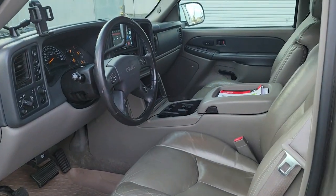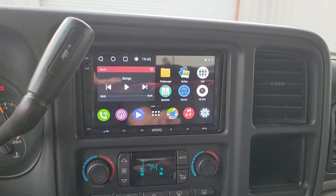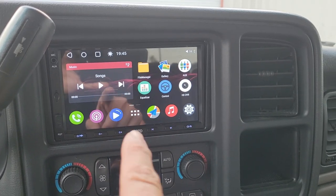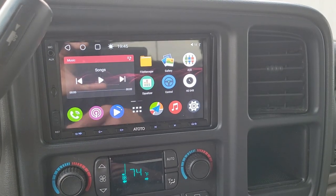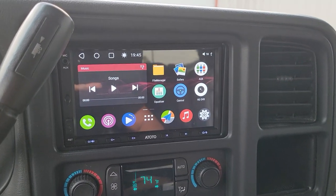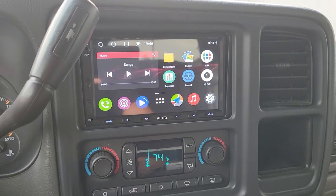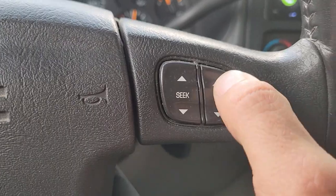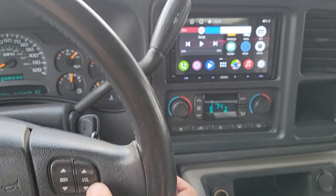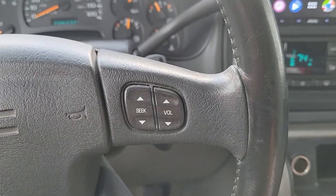Starting the tour with the front of this GMC Yukon — the client wanted to upgrade his stereo. So we changed the stock stereo to a really cool touch screen double DIN unit that has all the features you'd expect from a modern stereo: GPS, auxiliary, Bluetooth, and the ability to pair your phone to the system and access all the files on your phone.